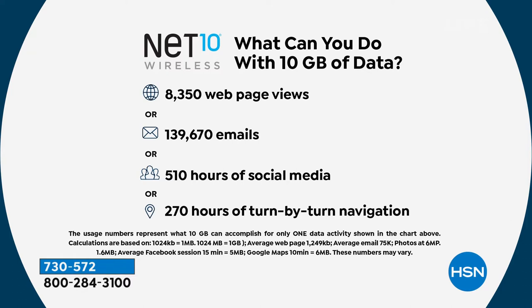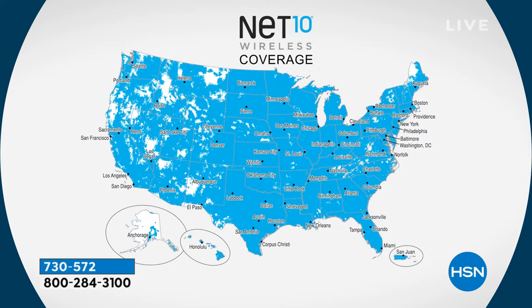Maybe you're a TracFone user and you're out of data — use your hotspot for your phone. This 10-gigabyte package equates to about 8,350 webpage views, or about 23 per day for the whole year. That's 139,670 emails — about 383 emails every single day for an entire year. Or 510 hours of social media, about an hour and a half a day all year long. Or 270 hours of turn-by-turn GPS navigation, about 45 minutes a day. You'll do a combination of those things — the data included is incredible.